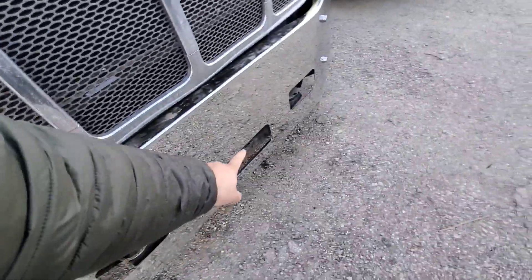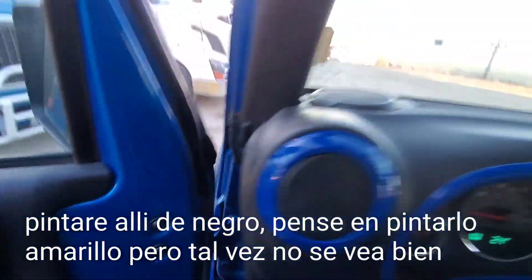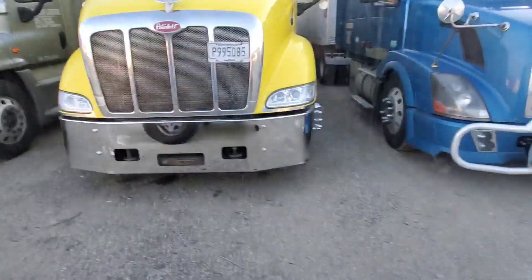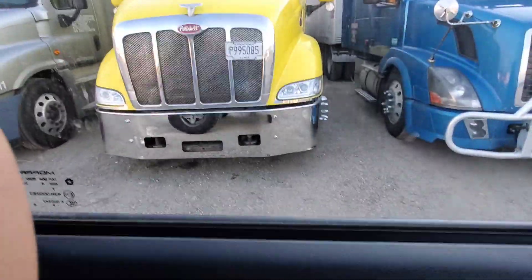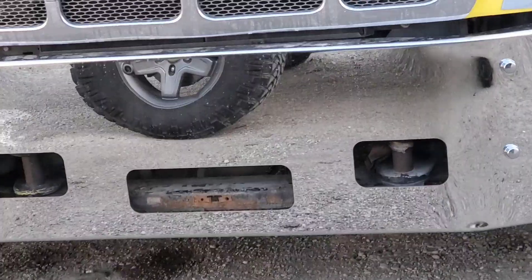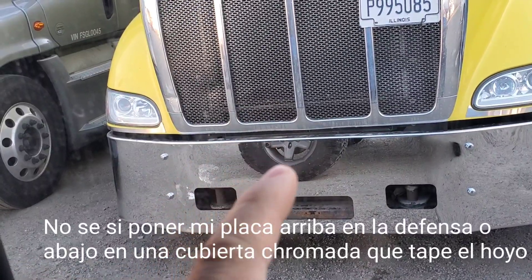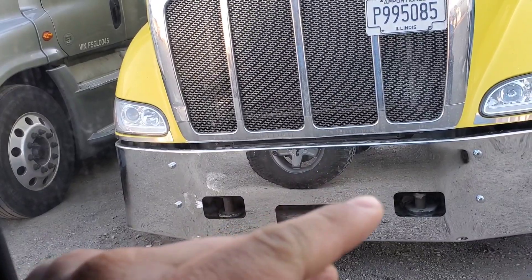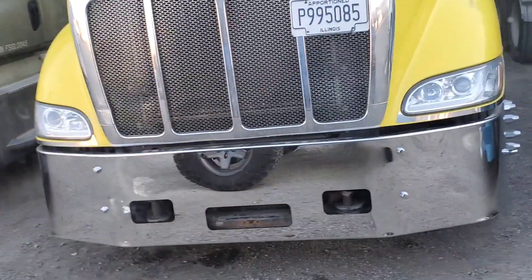I still need to paint that. I'm going to paint it black. I was thinking about painting it yellow, but I don't know — it may look too much. So I just need to paint those black. I may put a cover on this one so I can put my plate up here, or get one of those covers — like those flaps that can open — so I can still have that step and put my plate there. I don't know yet.